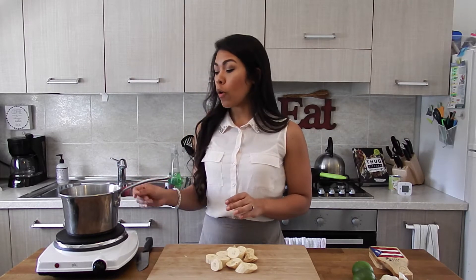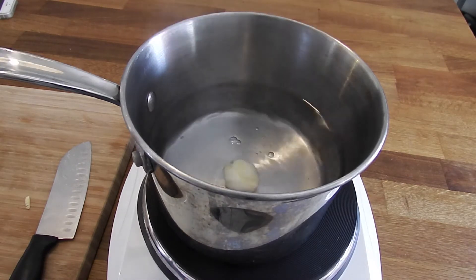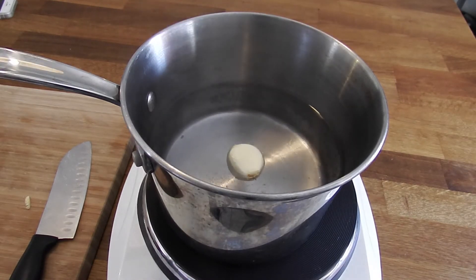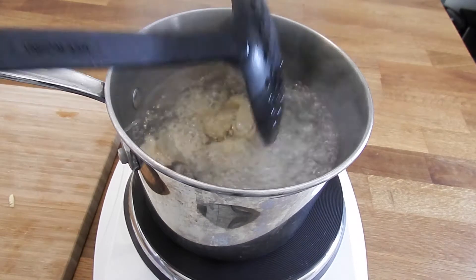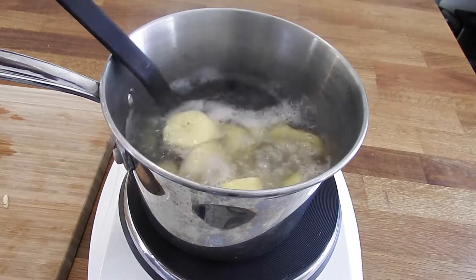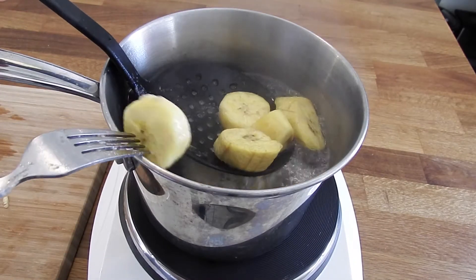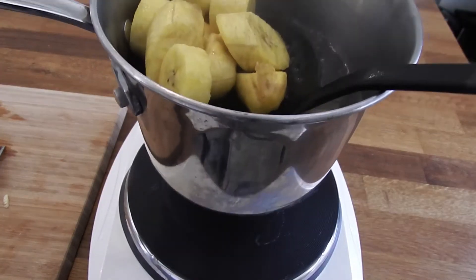Now for the healthier baked version: I have some water here that I'm bringing up to a boil with a little bit of salt added. I'm just going to pop in a full clove of garlic — it doesn't need to be minced. Once the water is at a full boil, add in your plantains and cook them until you can easily puncture them with a fork or a knife.